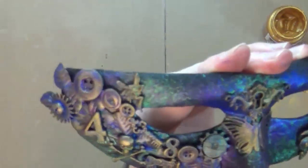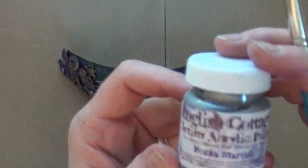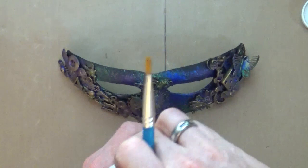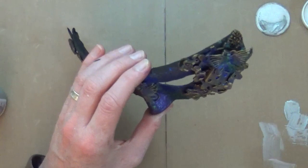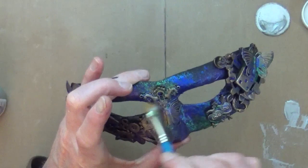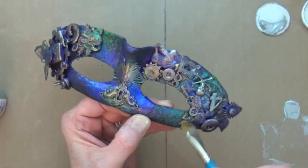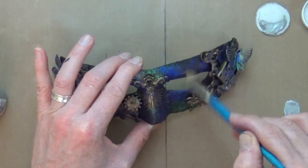Now I'm bringing out the Vodka Martini, which is a silver acrylic paint. I'm going to start adding in some highlights, and where I think the gold is a little bit too intense, I'm going to add some of the silver paint over the top just to tone it down a little bit. I'm also going to add silver paint on the areas that would be natural highlights — so on the bridge of the nose and on the eyebrow ridges that don't have any embellishments, because those are the areas where the light would naturally shine. I'll do the other side and the bridge of the nose — it just helps to tone all that gold color down.